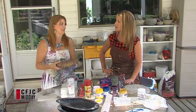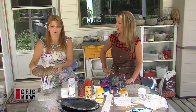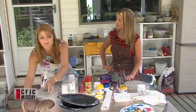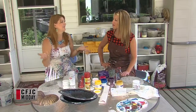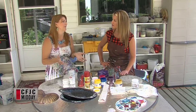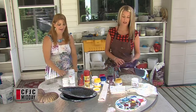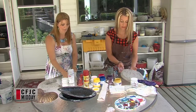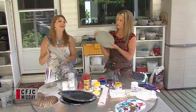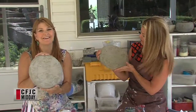You can hang it on your wall — you'll need an anchor if you put it inside because they're heavy — or you can just lay it in your garden. These are fun and inexpensive; a bag of concrete is about $14, and you can get about four or five of these pieces with that. A good bang for your buck. So we've got these finished sun and moon motif pieces here.